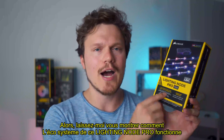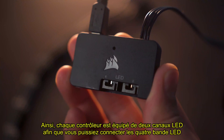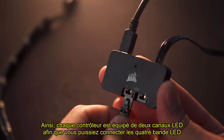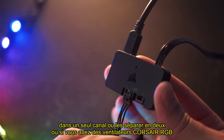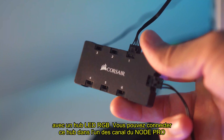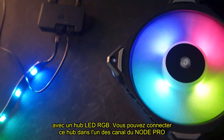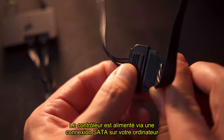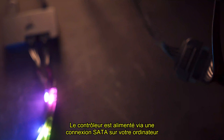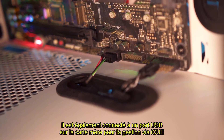Let me show you how the entire Lighting Node Pro ecosystem works. Each hub has two LED channels, so you can connect all four strips into one channel or separate them into two. Or if you have the Corsair RGB fans with an RGB LED hub, you can route the fan lighting into one of the channels on the Node Pro. The hub then gets powered via SATA connection on your power supply and is connected to the USB port on the motherboard for iCUE control.